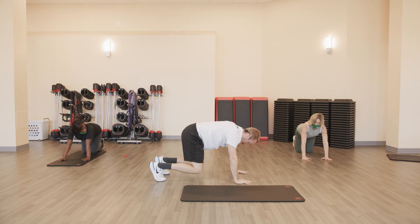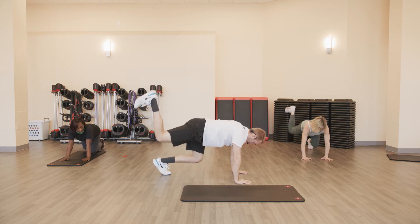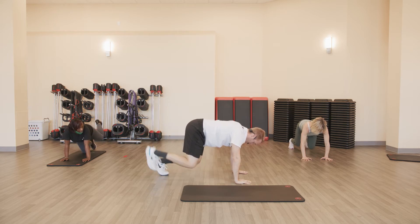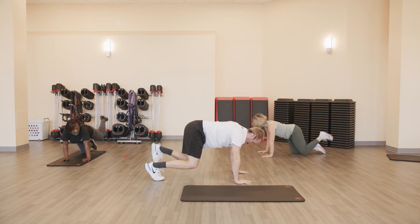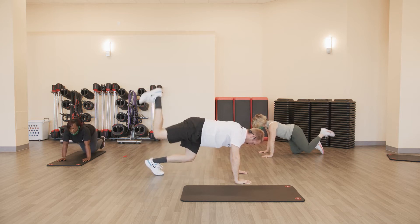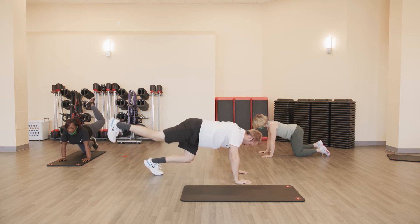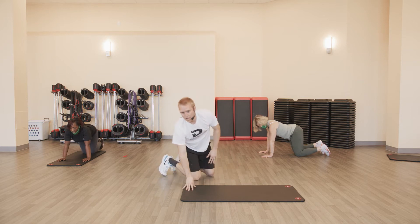Mountain climbers — going back to that push-up position, keeping the hips down, driving the knees forward. Ten on each. Ready and go. One, two, three, four — ten more — seven, six, five, four, three, two, one. Good. Going to a beetle crawl position — I'll stay sideways. Knees are off the floor, hands underneath the shoulders. Simply take one foot up to the sky — five on each. Keep that knee bent, drive the bottom of your shoe up to the ceiling. A lot of times everyone wants to extend back behind them — try to get that knee in that bent position.